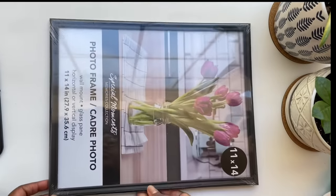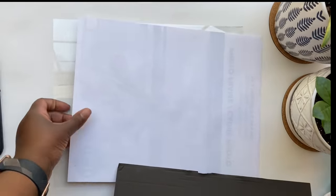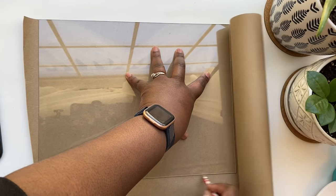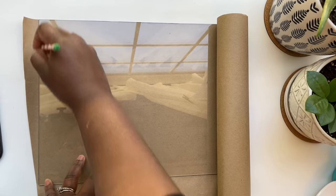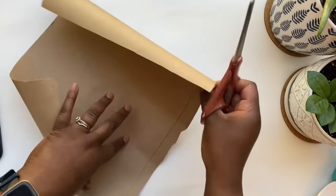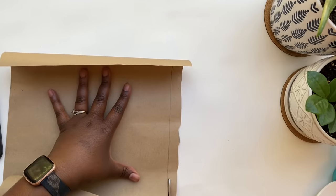I'm going to start with this frame I got from Dollar Tree. They have different sizes so you can scale this project up or down, but I'm using this large frame. I'm going to remove the backing and then use this butcher paper I had from Christmas time when I wrapped presents. I'm going to use the glass to trace out the size of the frame so the butcher paper fits perfectly.